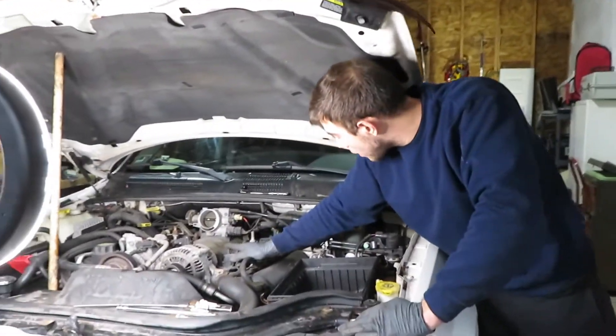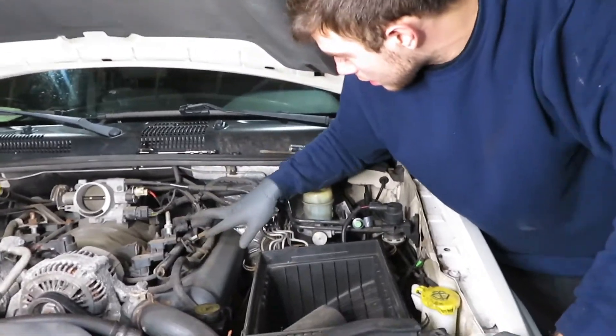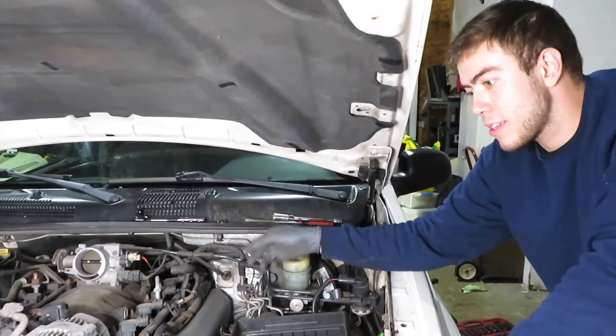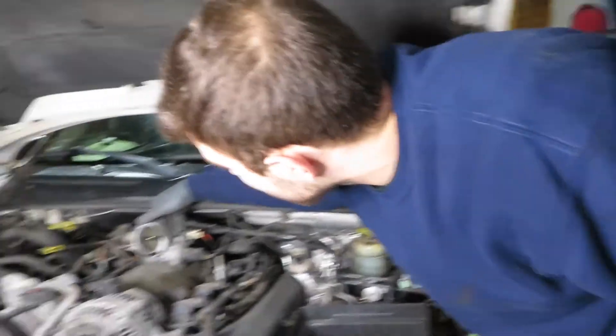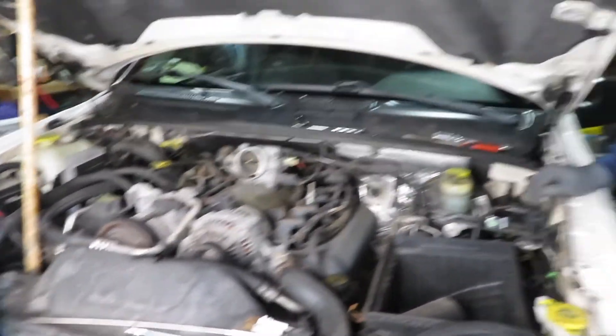All right, now this side's complete — wasn't too bad. There's a little tight spot in the back here with all the wires and what looks like the PCV and EVAP lines. The back was okay — you just feed in the socket, then feed in the wrench. The other side I was hoping would be a little easier since there's not much back there, but it's pretty much the same situation.